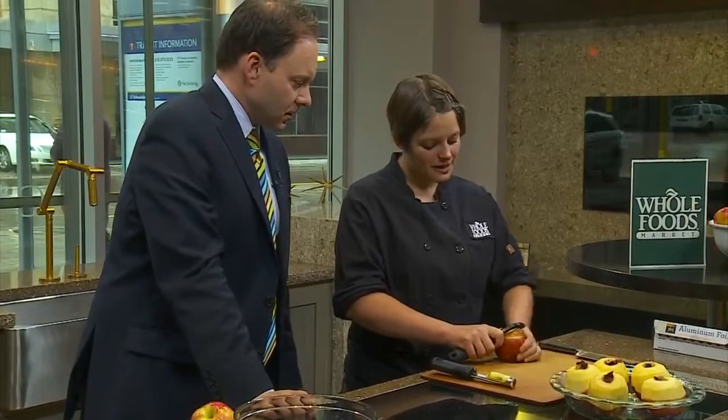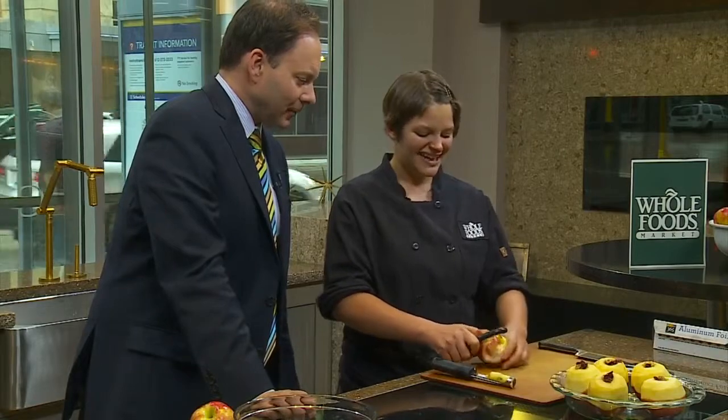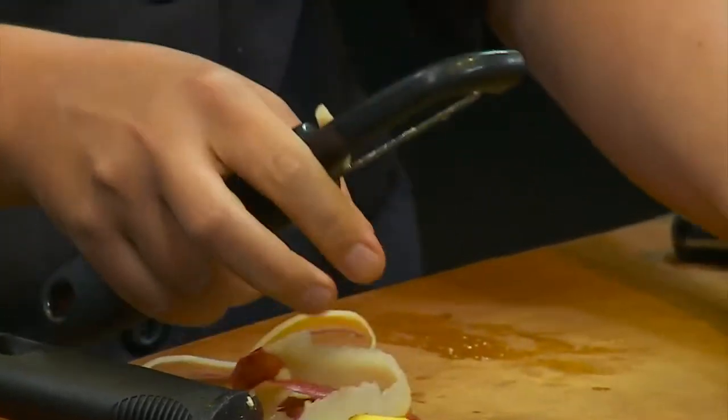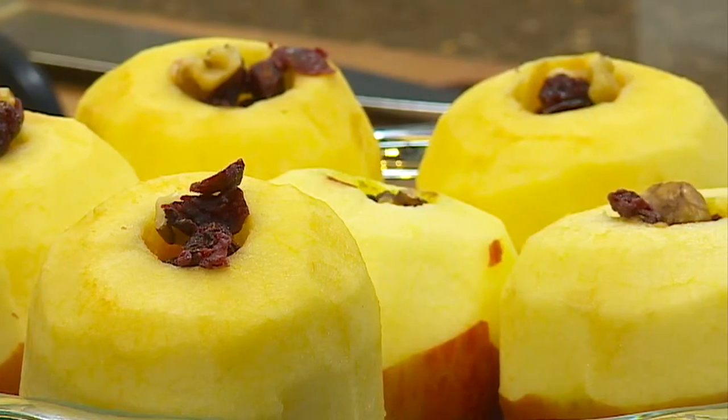An easy trick for peeling is to move the fruit, not the peeler. I peel a lot of apples and I've never done that! Fuji apples are such a great snack for kids — a great apple to keep around the house; they have a really long shelf life. So you peel it halfway and now you've got this hole which is just ready for some deliciousness.